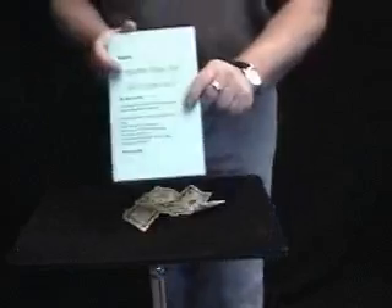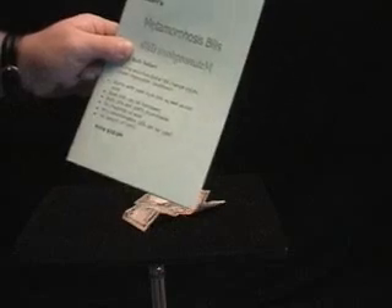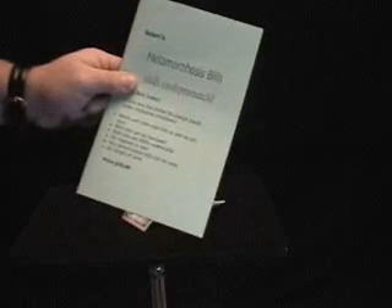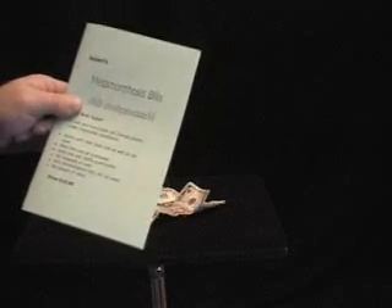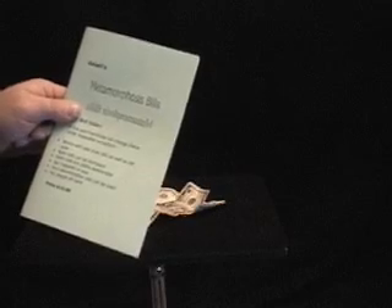It comes with a booklet called Solaris Metamorphosis Bills. It does work with the new style as well as the old style bills. Both bills can be borrowed. Both bills are 100% examinable before and after. There are no magnets, no wax. Any denomination can be used. No sleight of hand — just a very clean and simple handling. This will work with bills that are not just American currency, but any paper denomination overseas.